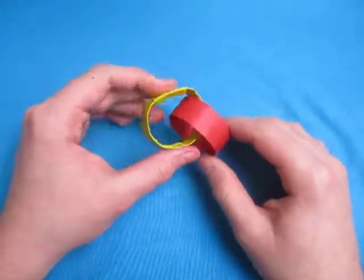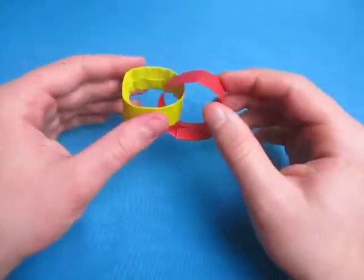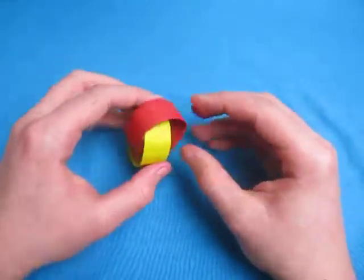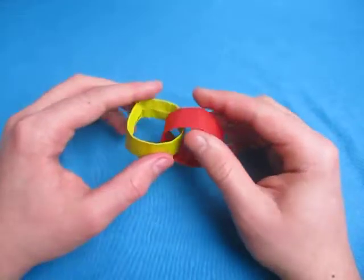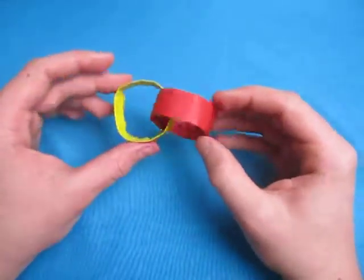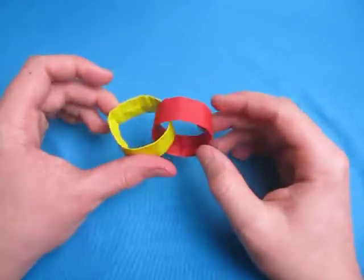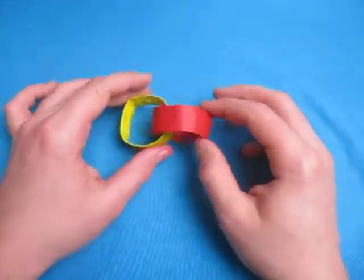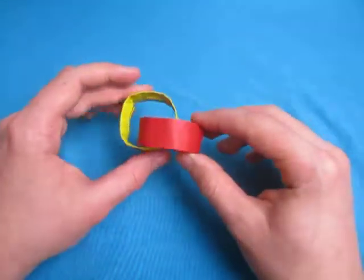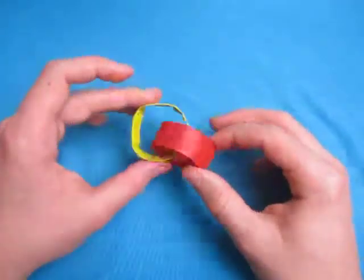If you prefer to make it from a single square sheet of paper, Jeremy Schaefer made a tutorial of that in 2011 — it's really cool, you should make that too. Go to Jeremy Schaefer Origami and find his tutorial — just search 'two interlocking rings' and you'll hopefully see his tutorial. What I like about this version is that you can make as many rings as you want.